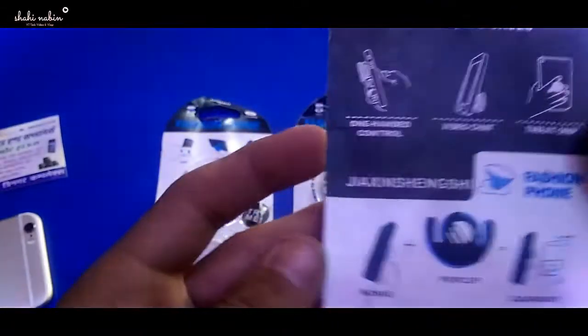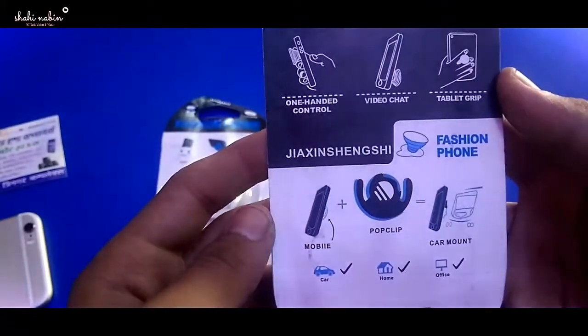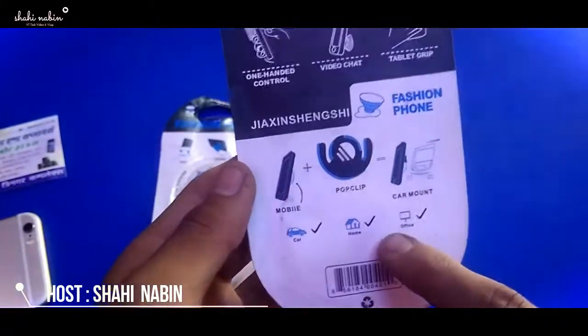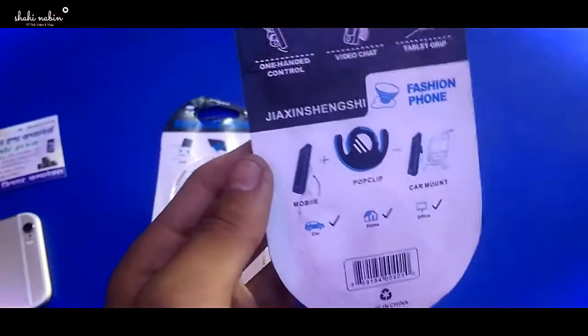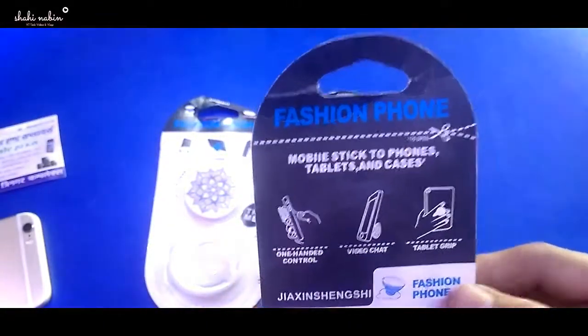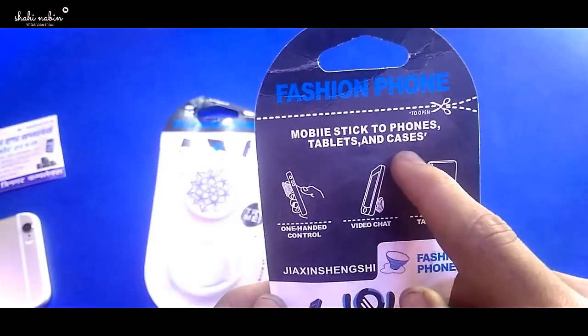I am going to show you the pop socket and this is a very fresh phone, all the devices. So made in China, obviously made in China. So mobile, stick to phones, tablets and cases.